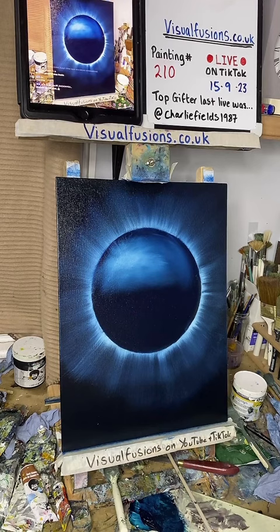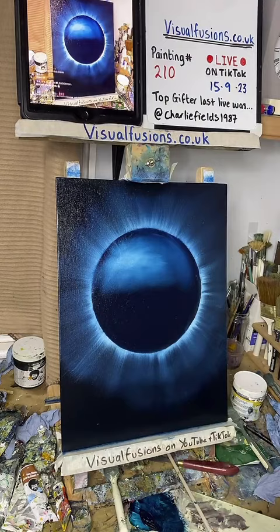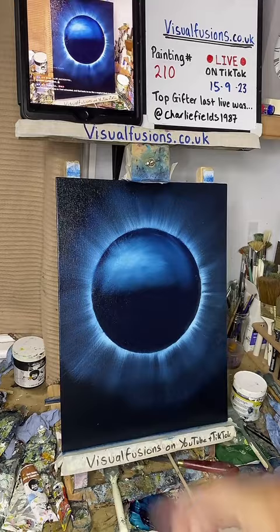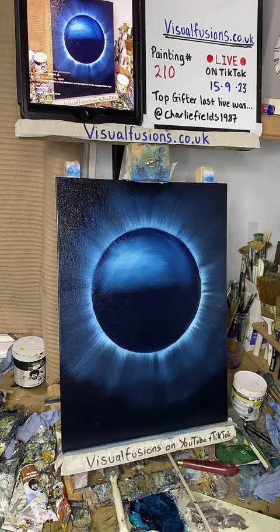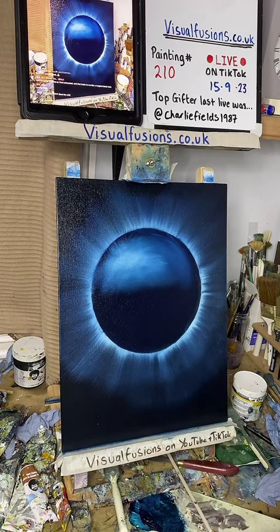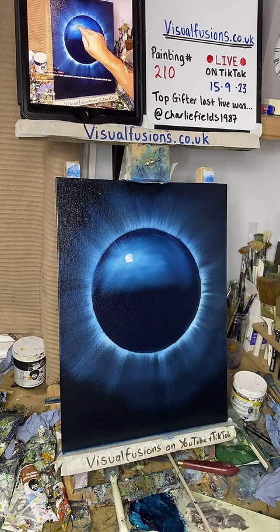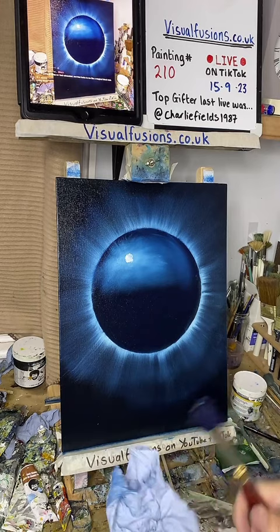This one will be for sale. There's a new thing going on as well - if someone wants to buy the painting while I'm live, you can now go to the website, type in TikTok live, and it gives you the option to buy this painting right now before anyone else does. Loving this, it's cool. Let's use my finger here and just put a little moon there - just a little one.